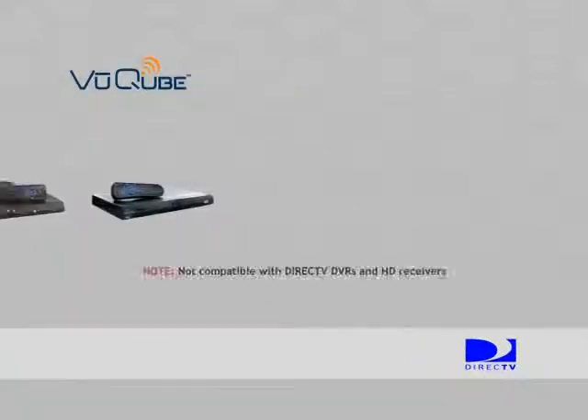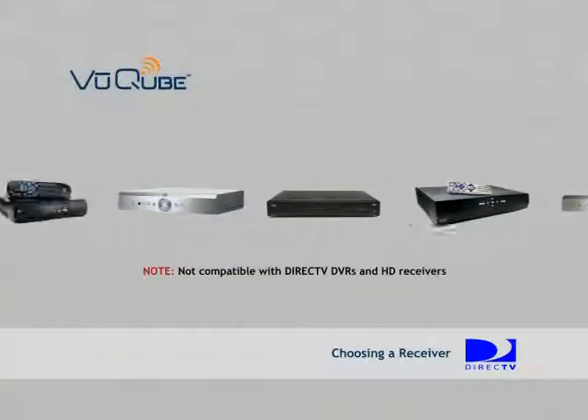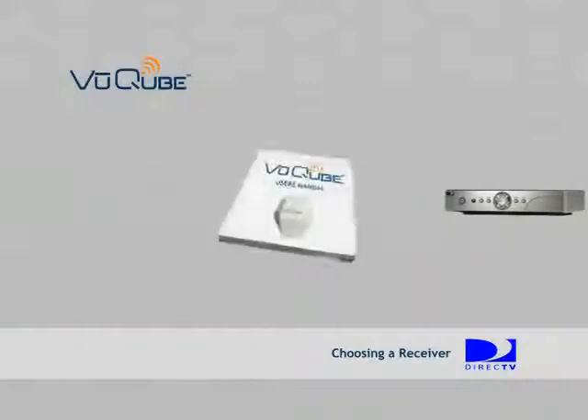There are many types of receivers. When choosing the receiver, make sure that it is compatible with the ViewCube. You can find a list of known compatible receivers along with your user's manual.